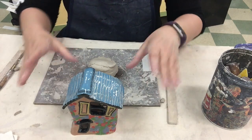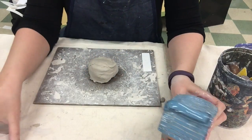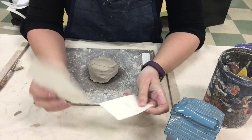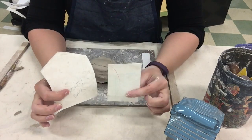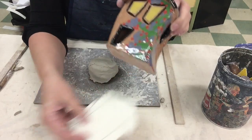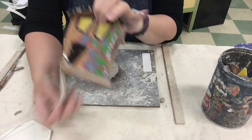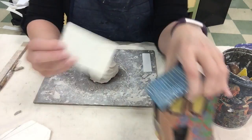I am going to be demonstrating for you how to create your stylized ceramic house. You should already have templates created for the front and back of your house and the sides. For my particular house, this piece is used for both the front and the back, and my sides happen to be the same size, so I only have one piece for my side — you might have two.